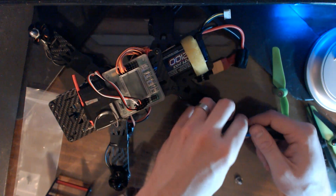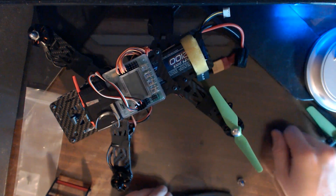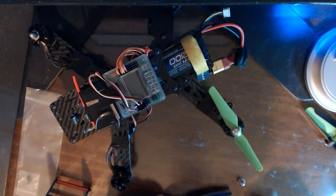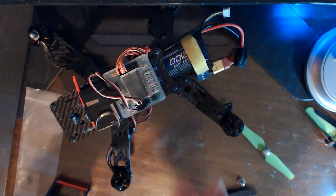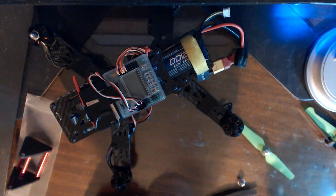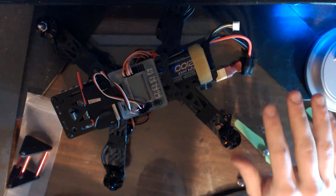I like using different colored propellers simply because it's easier to see the orientation of the quad. Another really great thing to do is put LED lights on there — that's even better than colored props. Maybe with the Raspberry Pi we'll add some of that. But for now, let's get this thing going. I'm going to put on the propellers, go to my garage, and at least test it slightly.